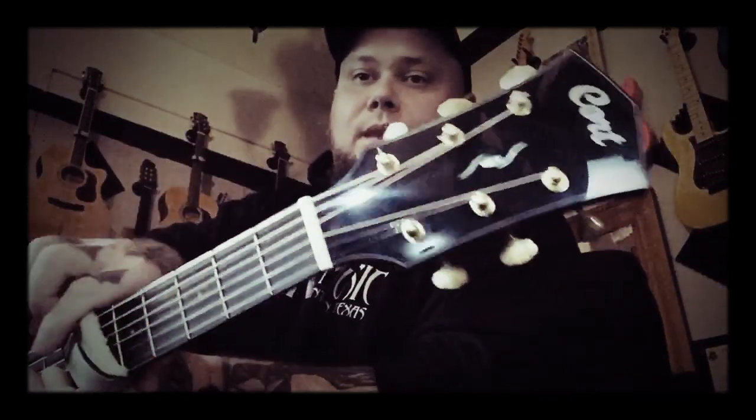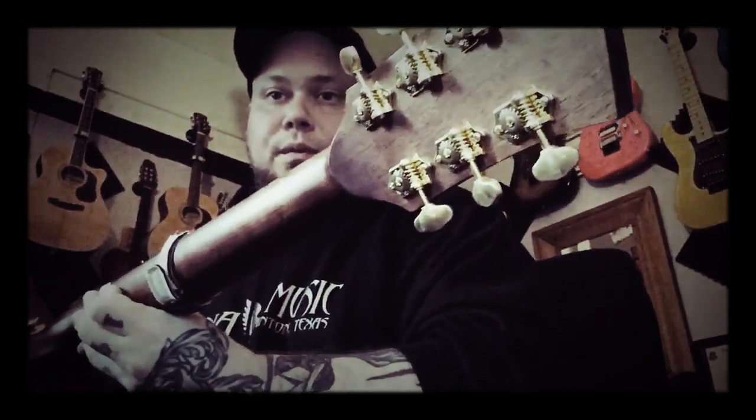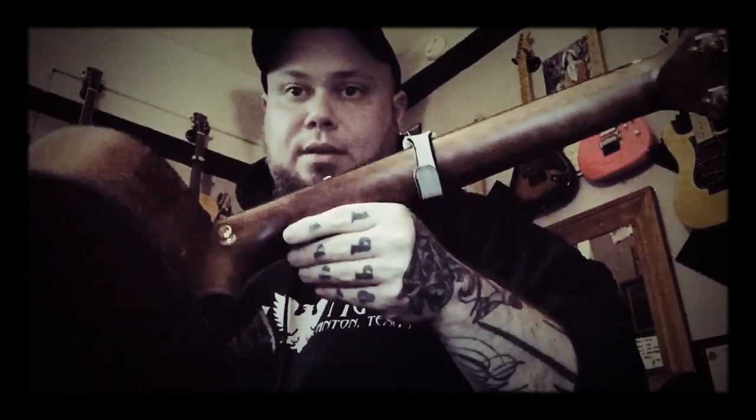It's got a nice inlay there and the abalone rosette, which is nice. The headstock has Grover open-gear gold tuners with a volute, and it's got a mahogany neck with a nice satin finish — not glossy at all, nice and smooth.